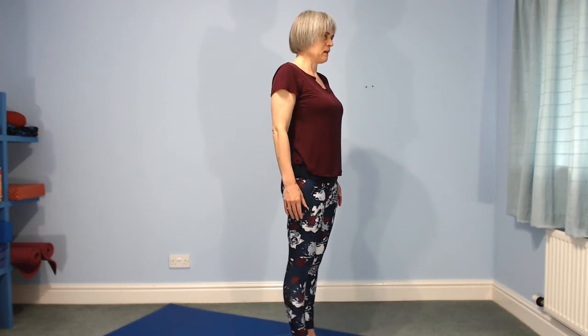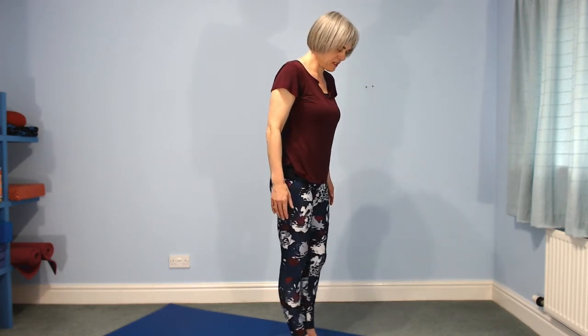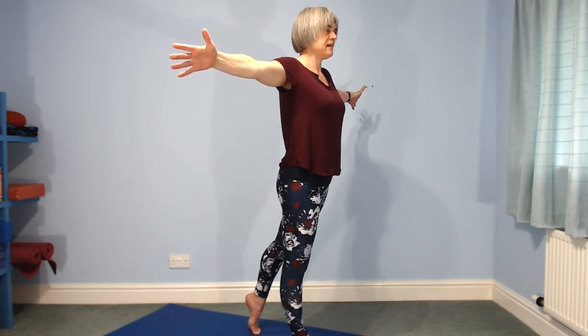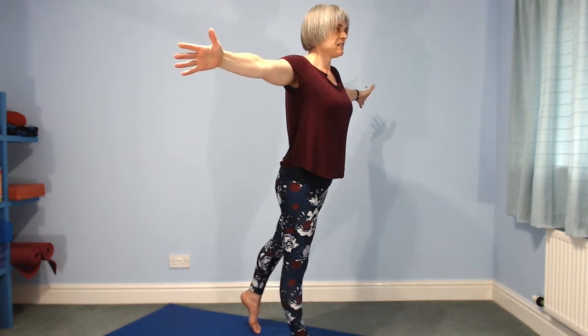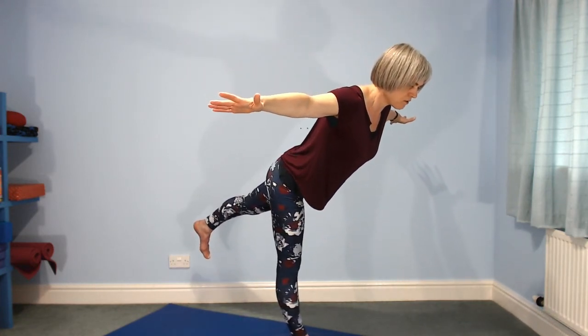A moment's rest before we go to the other side. Step the left leg behind, arms wide. Engage, find your focal point, think about the inside edge of the left leg. Take a breath in; as you exhale, lift that inside line to lift the leg and tilt forwards. When you get as far as you're going to get, really strengthen out that lifted left leg because that's going to hold your balance. Next breath in to lift your chest, come up, and as you lift your chest the foot comes down.